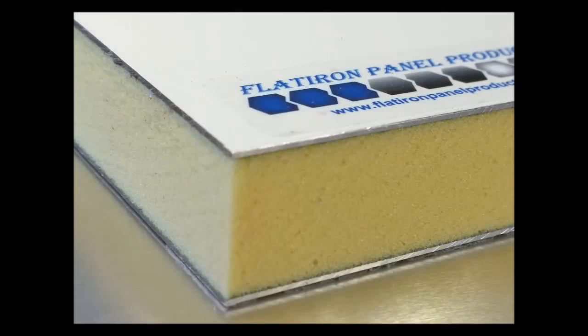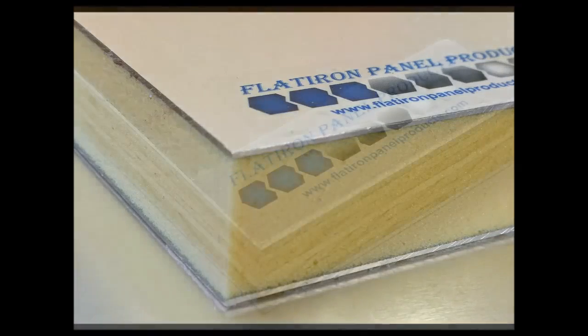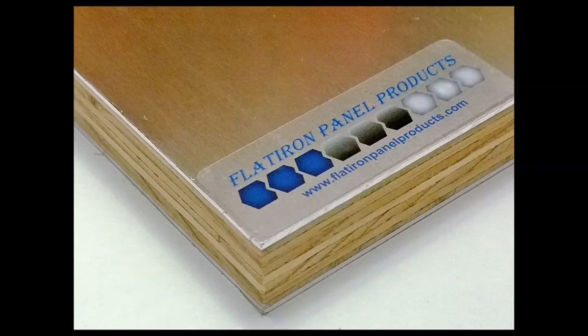Polyisofoam core is also rigid while being lightweight and fire, water, and fungi resistant. Aluminum plywood panels are used for heavy duty, high impact applications such as high traffic ramps, bridges, and areas that require high strength without weight requirements or concerns.